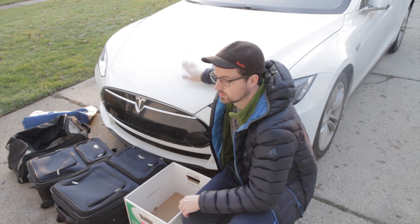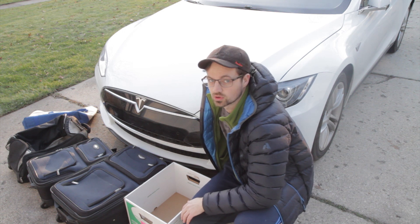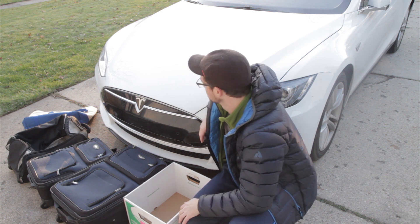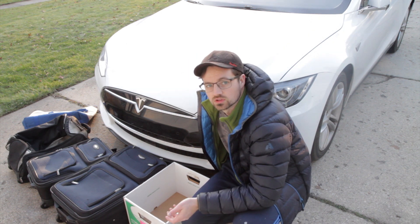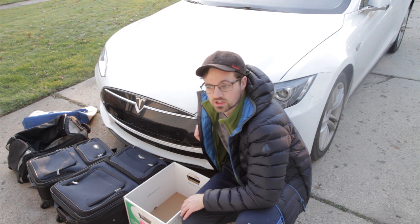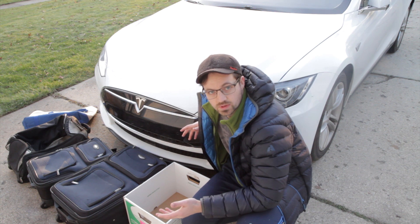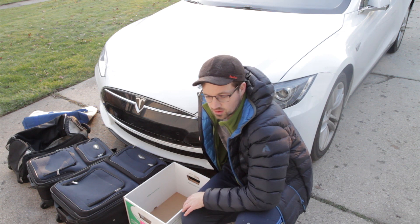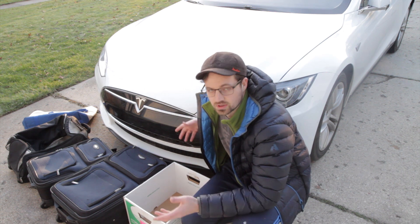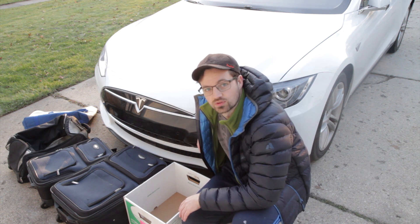As most of you know, the front of the Model S has an extra space — an extra trunk space which most people call the frunk, because there's no engine so you get free cargo space. I noticed when looking at pictures and videos of the Model S that it's pretty hard to gauge the absolute size of the cargo space, especially the frunk. So I thought I would do a video of what fits in the frunk.